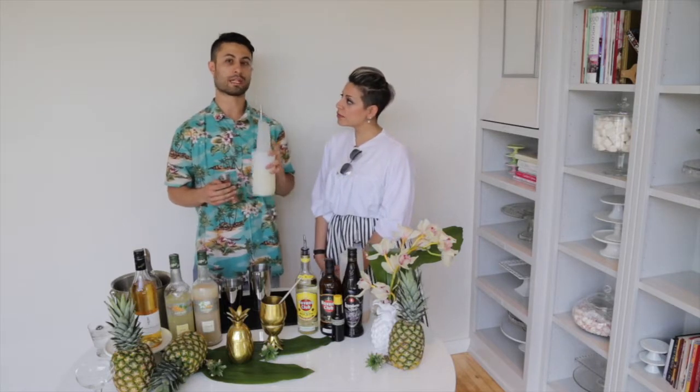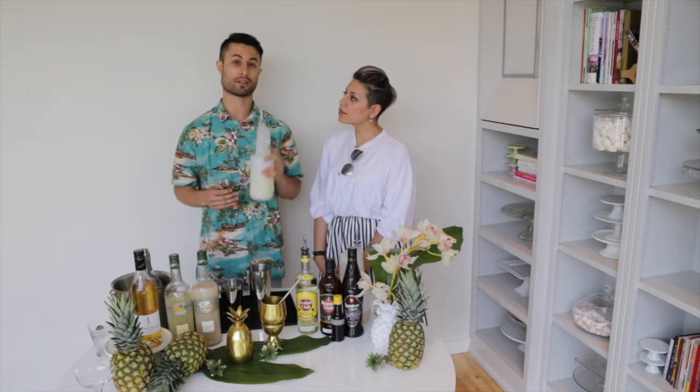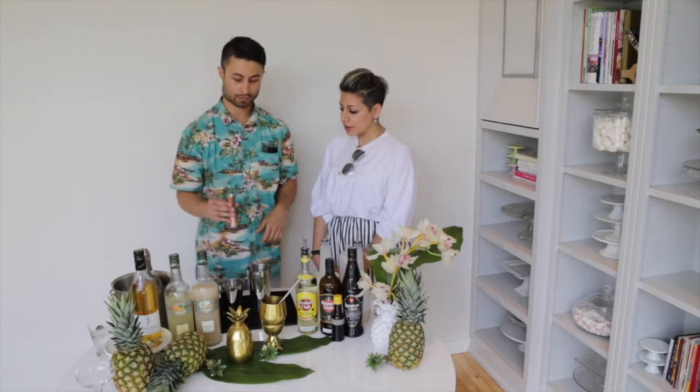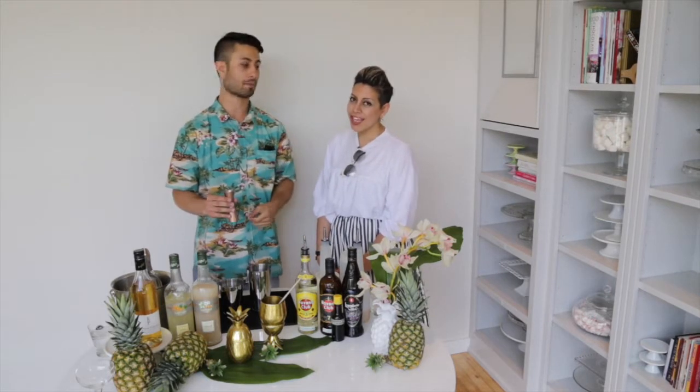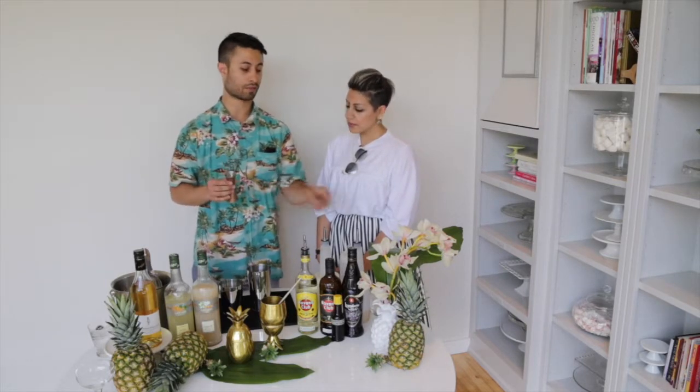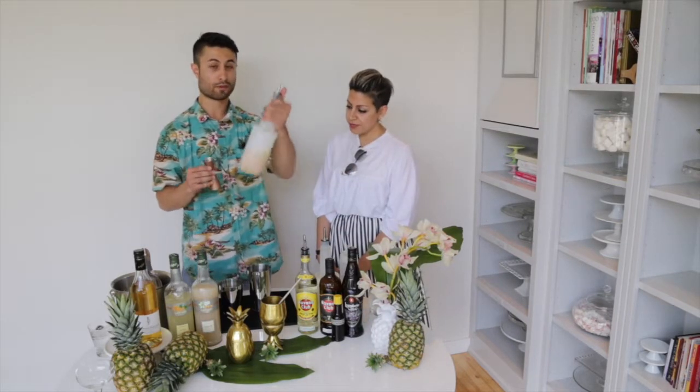I get all my juices from Chasers, a juicer in Yaletown. Fresh juice is always best in cocktails, or you can make your own juice at home. If you're doing a big party and don't want to juice all those limes, I definitely recommend using Chasers — they're great. So I did three-quarter ounce of lime juice and I'm going to do a full ounce of pineapple juice.